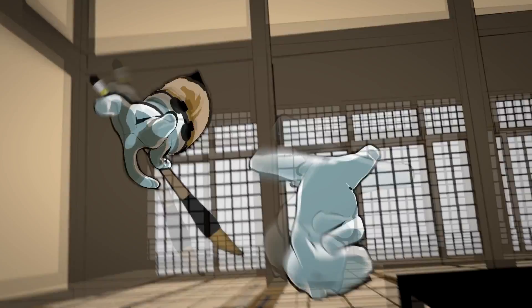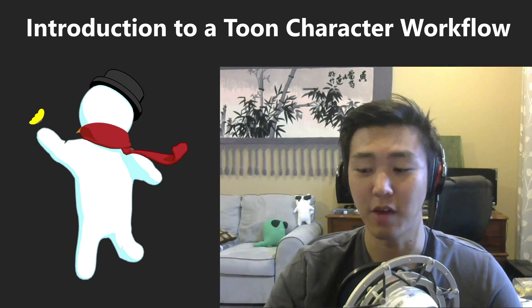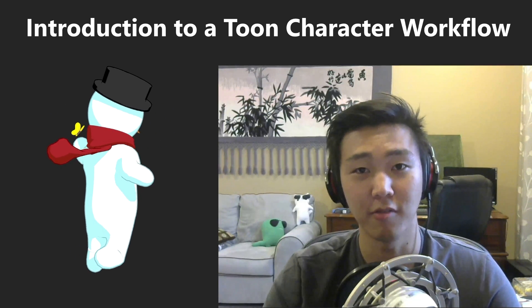As we speak, we have just published the first part of this tutorial series. So you can actually go on to Blender Cloud right now, and if you're subscribed, you have access to the concept art, modeling, and rigging portions of this tutorial series.